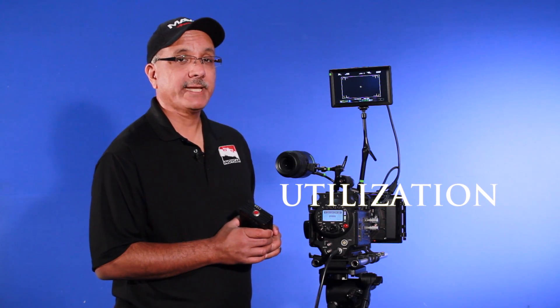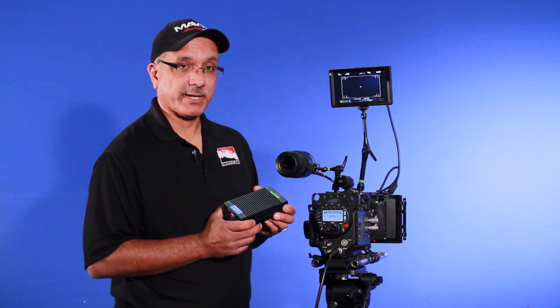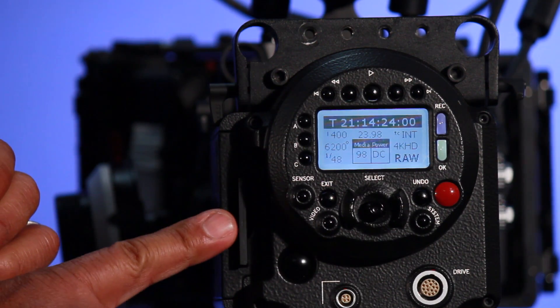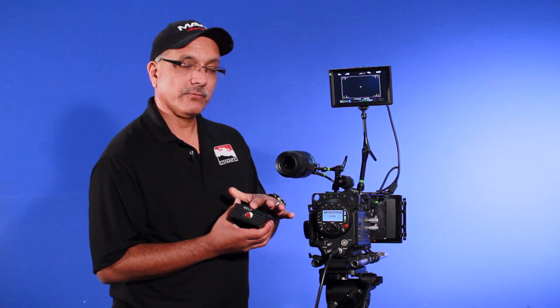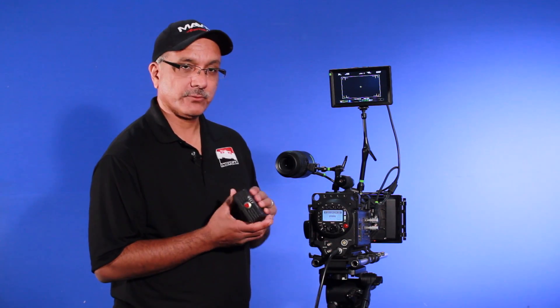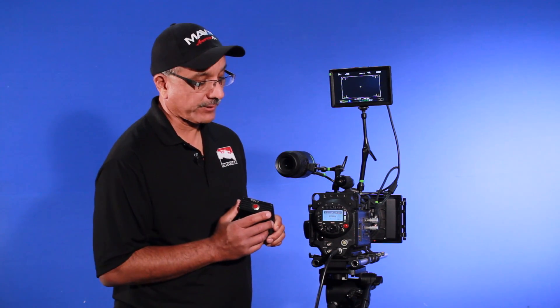We're going to get into the utilization of media within the camera. For the Red One camera, there are two different options you can utilize. This external drive can be utilized to capture your footage and then downloaded to your computer, or we can utilize CF cards. In order to format any one of these different media, whether through the drive or the CF card, we have to go inside a menu setting to format the card.